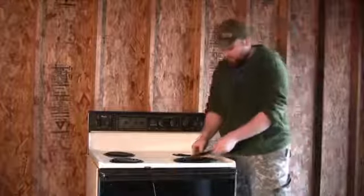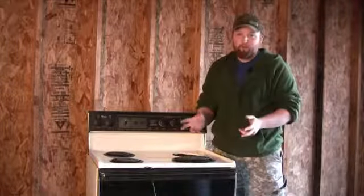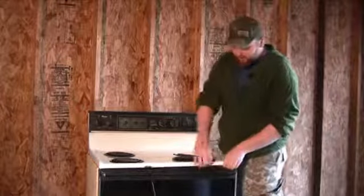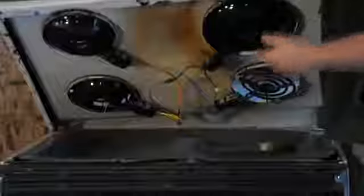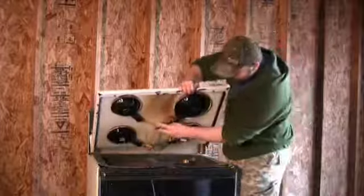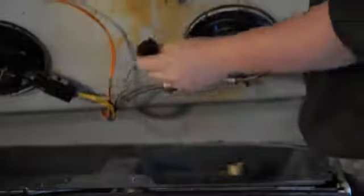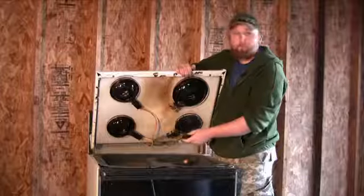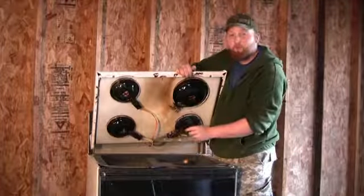Now, let's say that the coil is fine but it's still not working. Located underneath is the receiver that the coil plugs into. If this is bad, remove it by taking a pair of wire cutters and cutting these two wires, removing it and taking it to an electric or home improvement store. They should match you up with the appropriate size for your model.